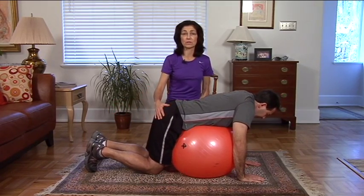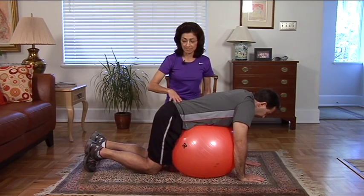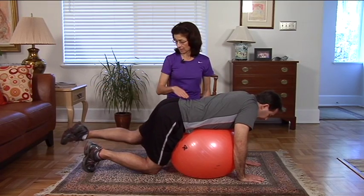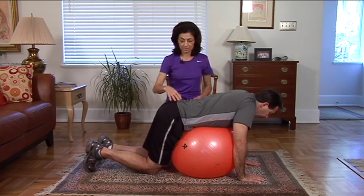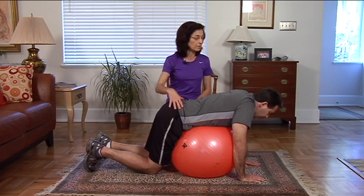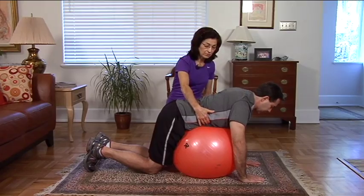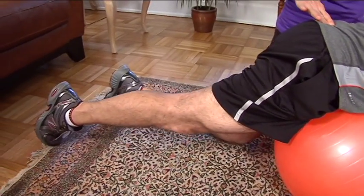Brad will show you what happens if he tries to lift his leg — he really doesn't have the strength in his hip extensors. So his modification will be to stabilize the core and just lengthen that leg straight back. Now he's doing it with the left leg and bringing it back in. Take a breath in, stabilize through the shoulder blades, navel to spine and then reach out through that leg.